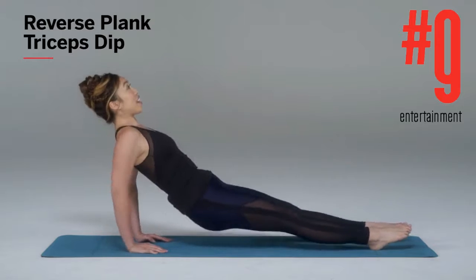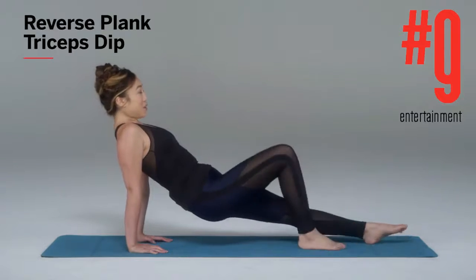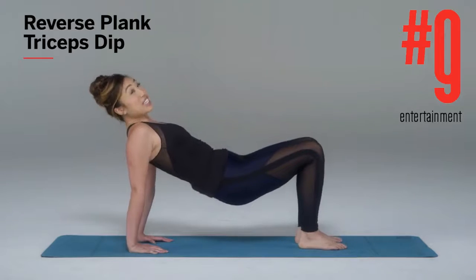Inhale down, exhale, lift. And if you wanna make it extra fun, bring it back in right here into a tricep kick and dip.